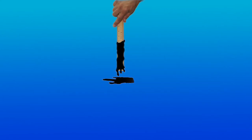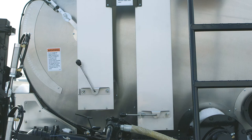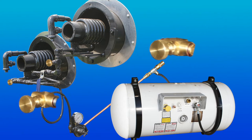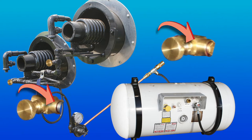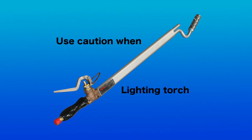Ensure that there is at least 6 inches of material covering the flue that will be used for heating before proceeding. Open the exhaust stack damper or cover. Close the valves at the burners. Ignite the burner torch and place in the lower flue.